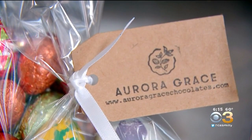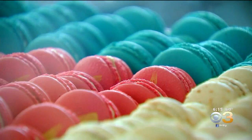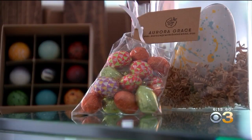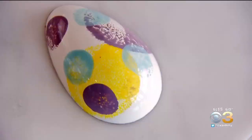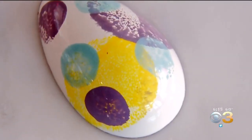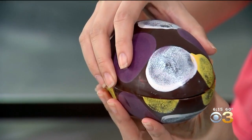At just 24 years old and less than two years after starting Aurora Grace out of her apartment, Wald has a thriving Etsy shop, a loyal following at area farmers markets, and her own retail storefront. Don't let anybody tell you no, but make sure that you've got the grit and the persistence to keep going with it. It's definitely not easy, but I really enjoy what I do — and at the end, you get a beautiful, delicious result. Like, how can you complain?